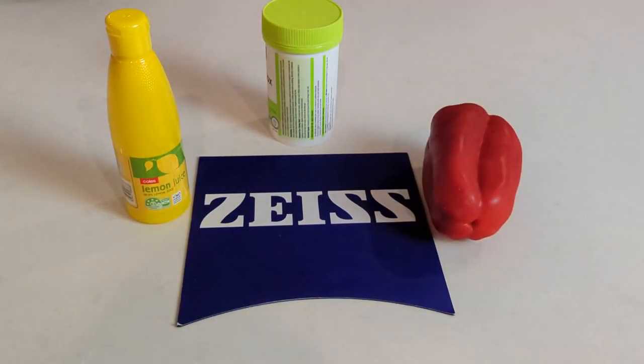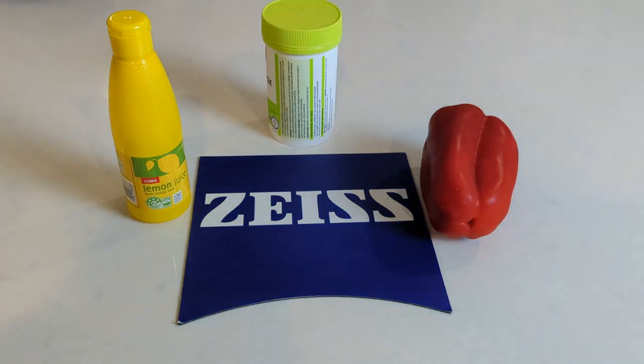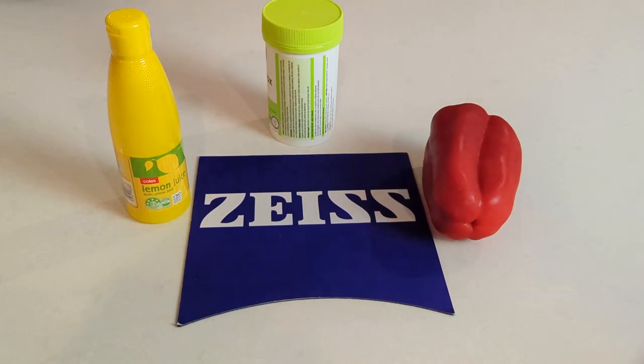In this real-life test you can see how these lenses affect the colors and contrasts of everyday objects.